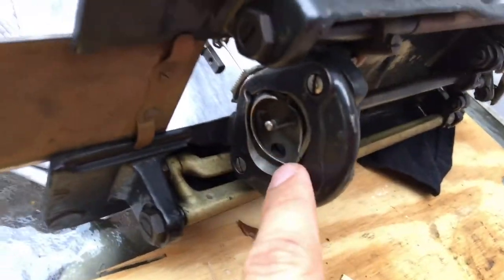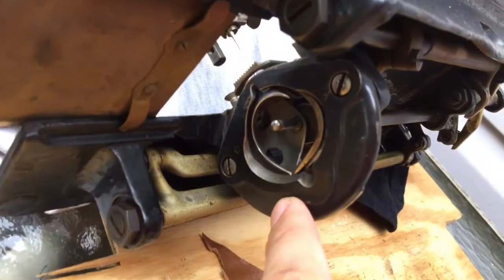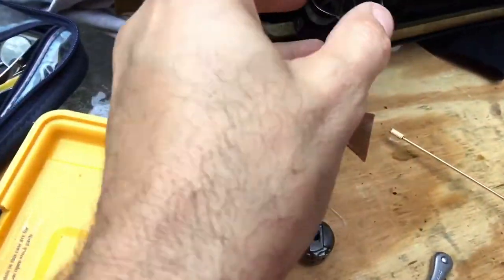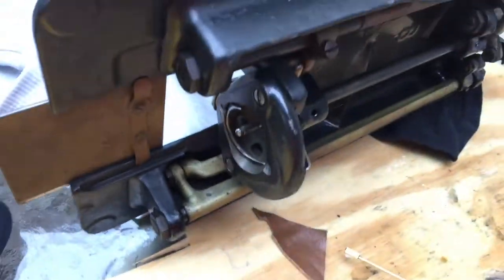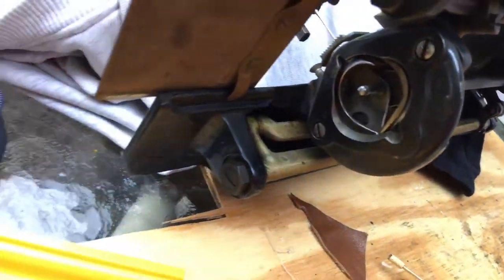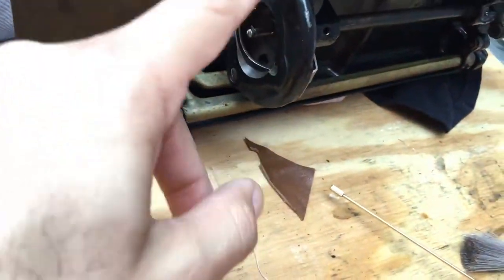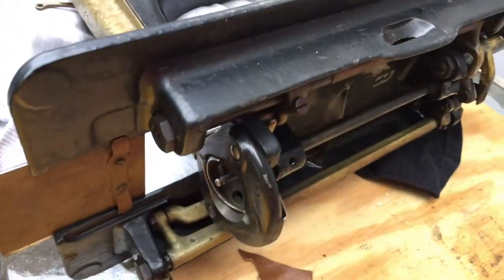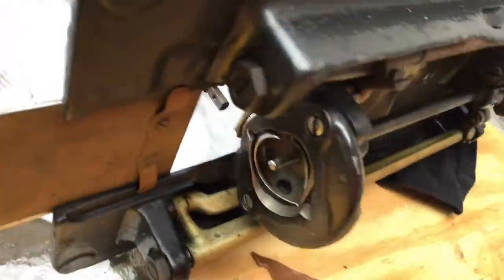I'll be taking this apart, and you'll see photographs on the Craigslist posting for where I did this. What I want to do is take all of this loose, get it off and get it cleaned, then put it back together. It's a little difficult to hold the camera, so I'm going to take this off and as I start to put it back together I'll show you guys the process for how it's done.